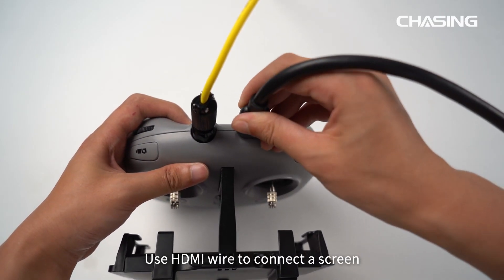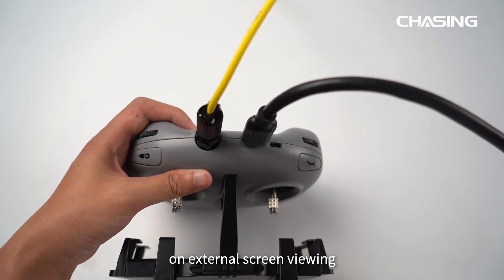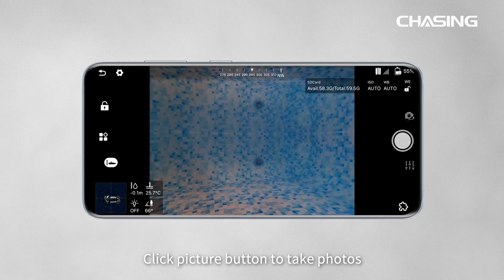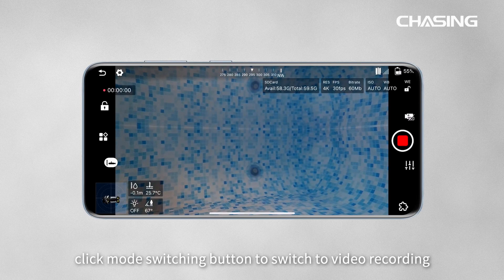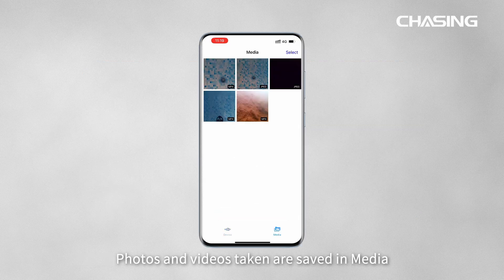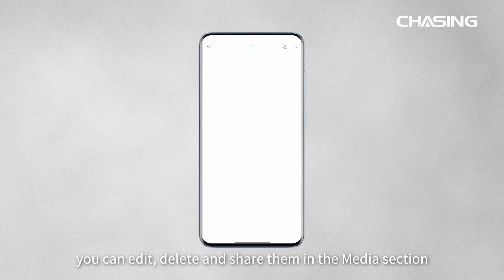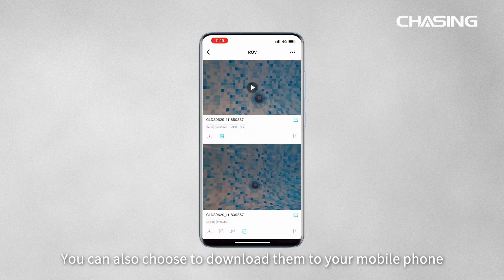Use an HDMI cable to connect a screen to the remote controller for external screen viewing. In the app, click the picture button to take photos, or click the mode switching button to switch to video recording. Photos and videos are saved in the media section, where you can edit, delete, share, or download them to your mobile phone.